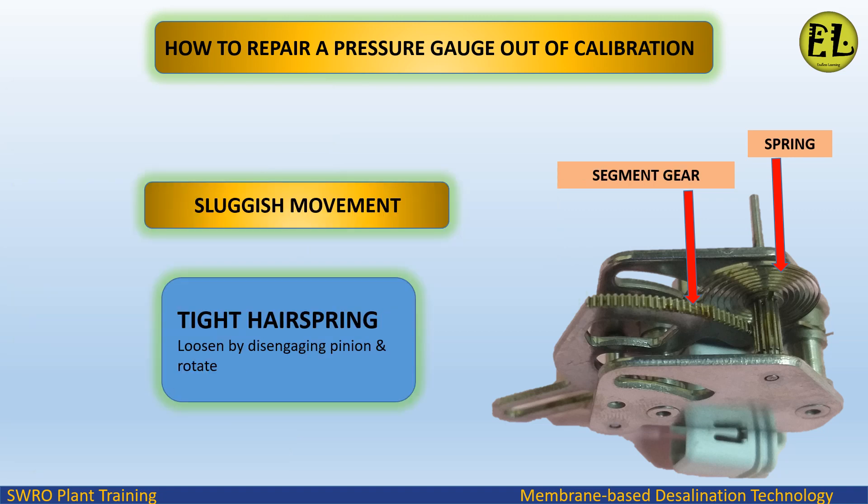For sluggish movement caused by a tight hair spring, loosen it by disengaging the pinion and rotating.